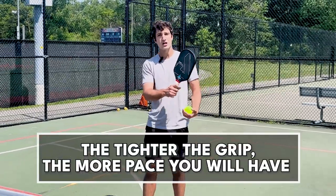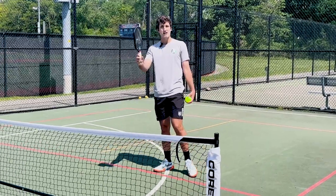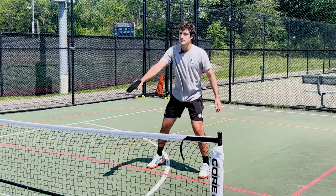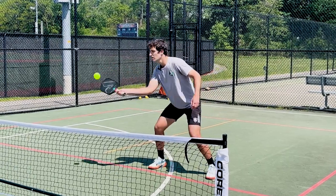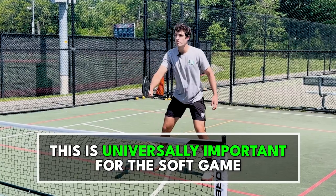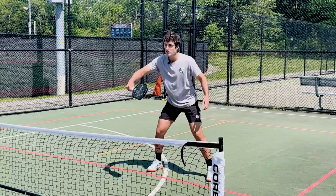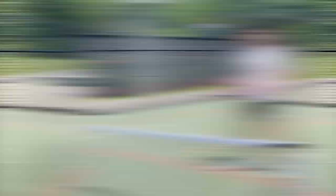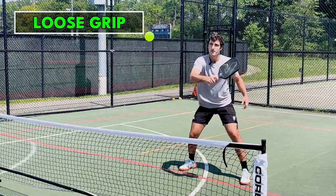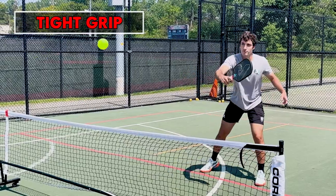When you're holding the paddle loose, you're going to absorb the pace. So whenever I'm getting ready for a reset, I want to check my hand and make sure it's loose. I'm going to hold it out in front, and a loose hand is going to allow me to get that ball right back into the kitchen without taking a swing at it. I'm always checking my hand pressure. As soon as I grip it too tight, that's when the ball starts to pop. Tight grip — it's going far. Loose grip — I absorb.